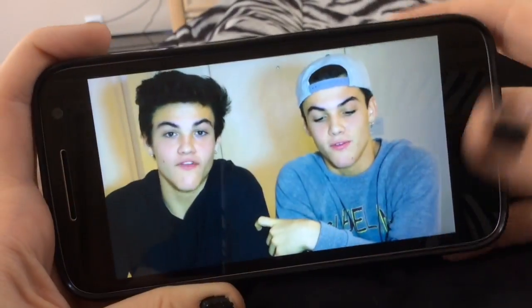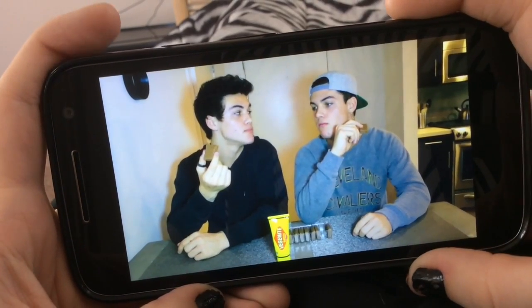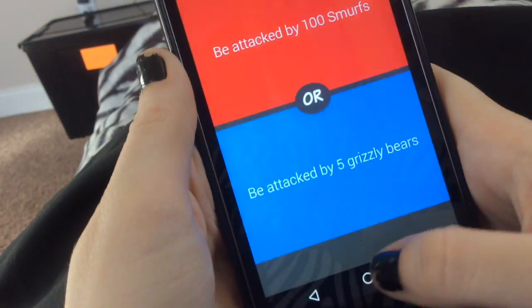The first thing I do in my morning routine is just pick up my phone and watch some YouTube videos. I was watching the Dolan Twins and after that I will just play a game of Would You Rather. Once I'm done with that I'll put my phone down and start getting up, then I turn on my lights and open my curtains and all that.